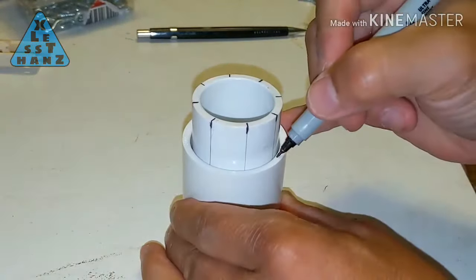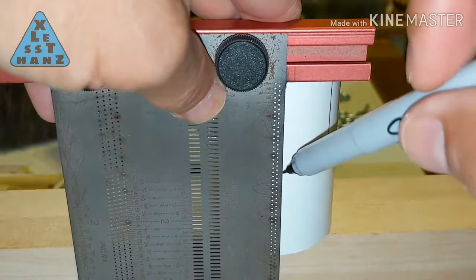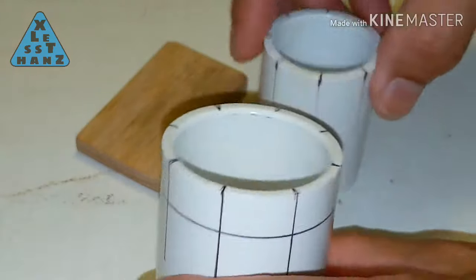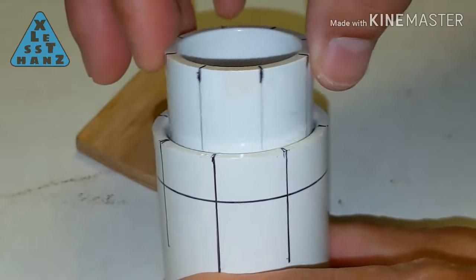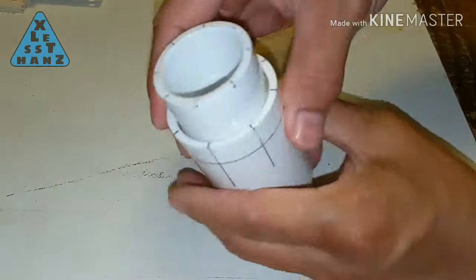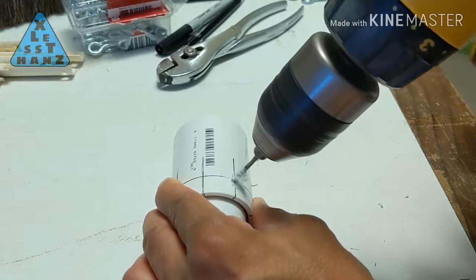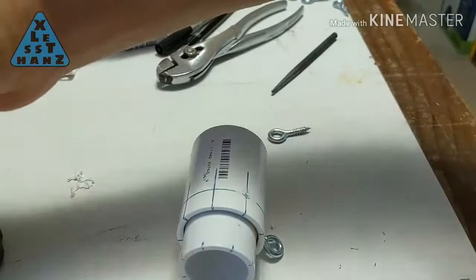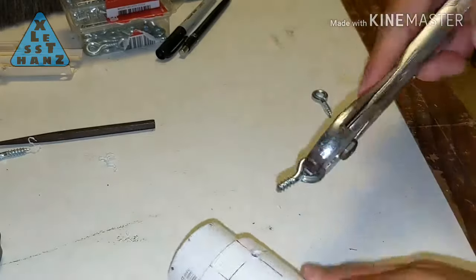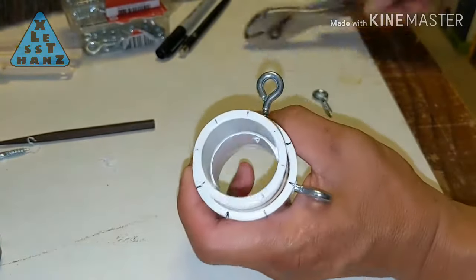Transfer the markings you made earlier on the runner onto the expansion piece. Then draw a line around the expansion piece about one half inch above the edge that was pressed over the runner. Push the runner as far into the expansion piece as it will go, then where the lines intersect, drill pilot holes through the expansion piece and the runner to fit the eyelet screws. Screw the unbent eyelet into each expansion and runner pilot hole. Be sure the eyelet does not screw through the inner wall of the runner, which would prevent the runner from sliding up and down the pole. If it does, either back out the eyelet or grind it down from inside the runner.